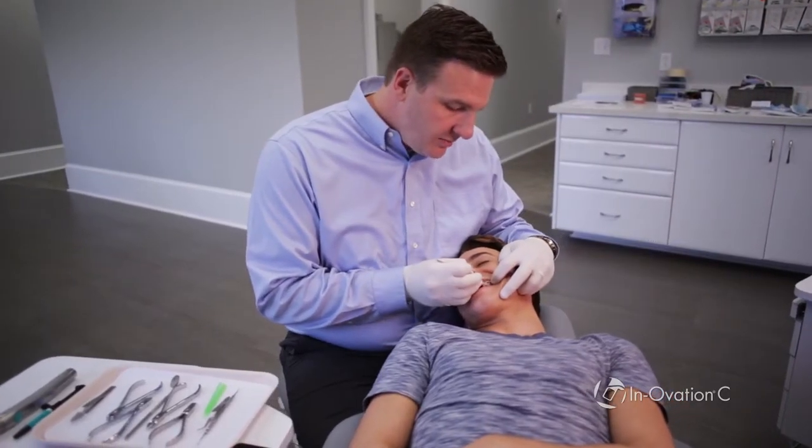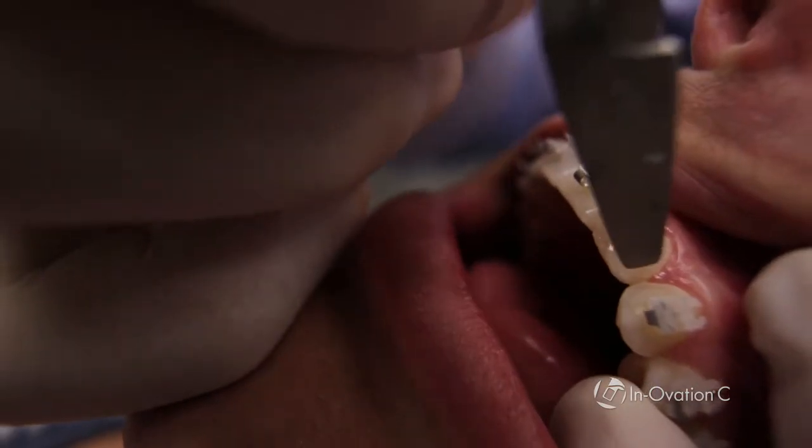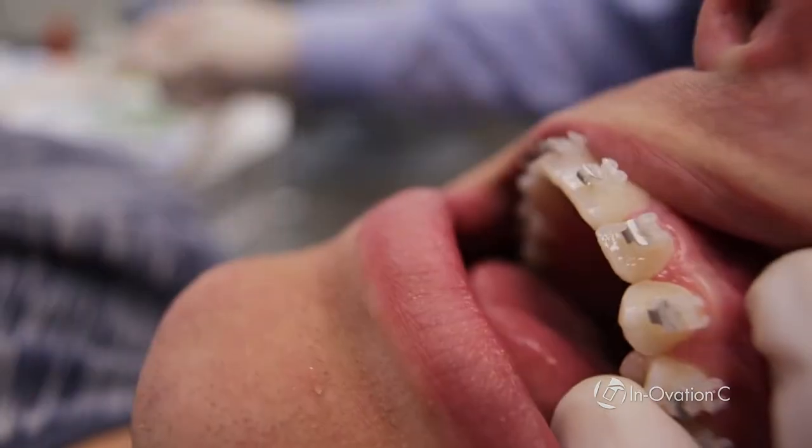The best thing about Innovation C from a practicing orthodontist standpoint is the fact that you can reposition the brace and be confident that the brace is usable a number of times. That's a big difference between Innovation C and other braces on the market.